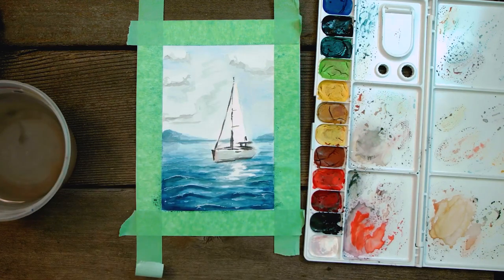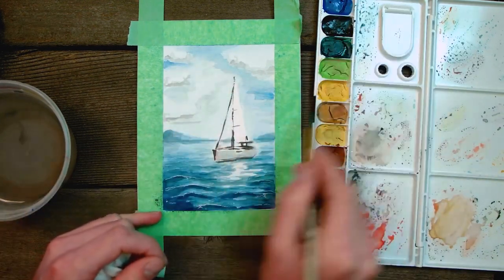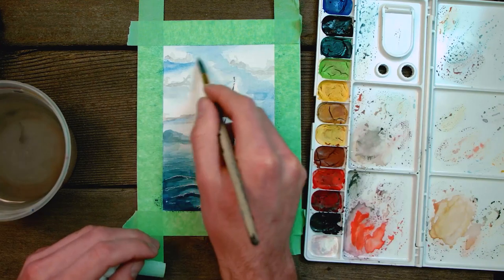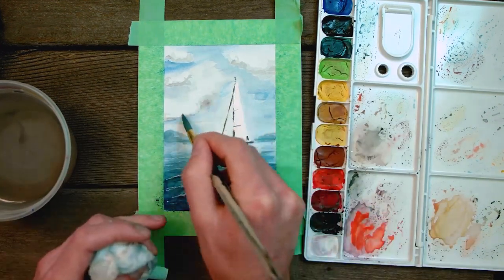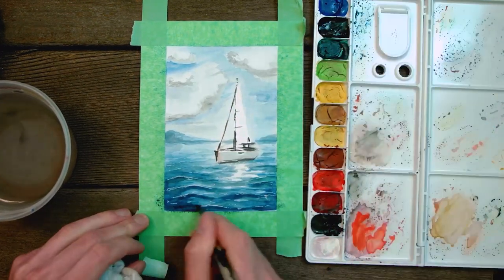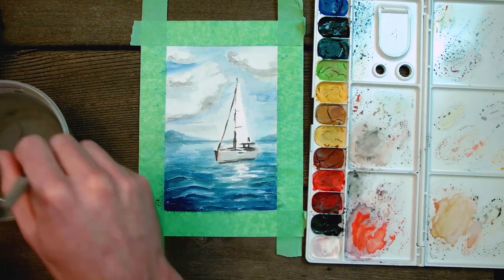From here on out, it's basically just touching up and doing fine detail work — making the waves the consistency I want them, bringing in some more detail into the sky, stuff like that. This part is really up to personal taste. Be warned that you can really overdo it, so go light at first and slowly build up. Don't go too extreme here because you're already so close and you don't want to ruin your painting at the very end.